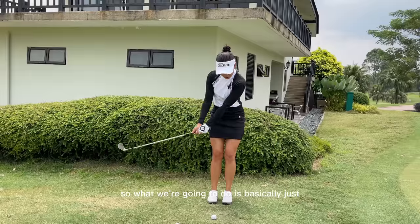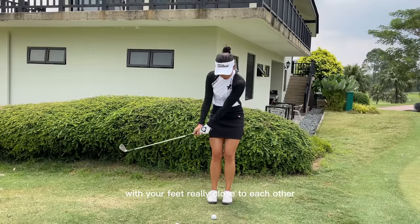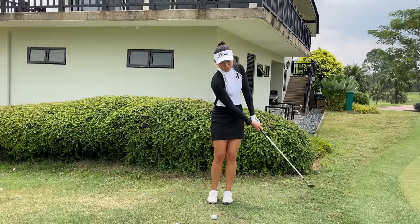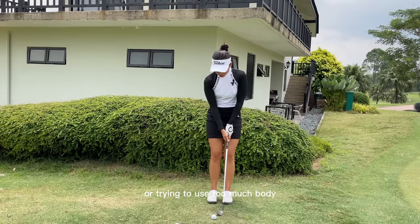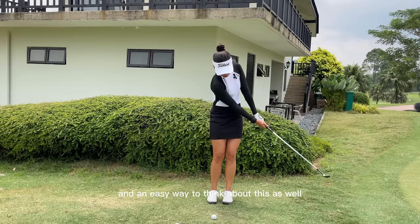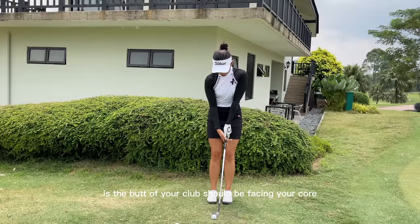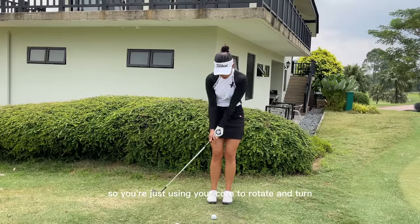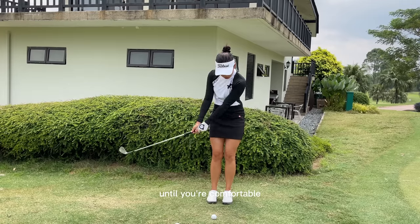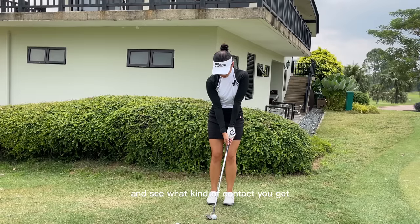What we're gonna do is basically just swing like this. When you do this drill with your feet really close together, you should be able to feel your core. You should not be using your hands or too much body — just use your core. An easy way to think about it: the butt of your club should be facing your core, so you're just using your core to rotate and turn. Get this feel until you're comfortable, then try to chip the ball and see what kind of contact you get.